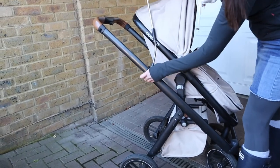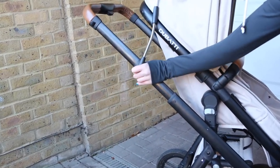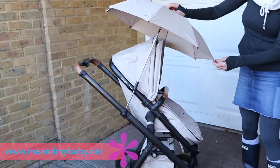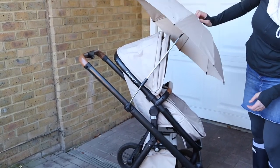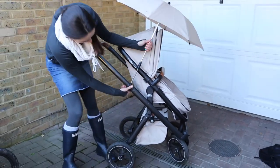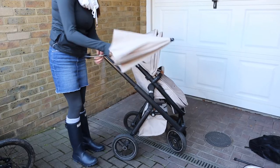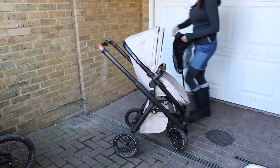I wouldn't necessarily recommend buying it - you might be better trying to find one that works somewhere else. It's a bit fiddly to get it to clip on the buggy and it bounces a lot, so if you're on a bumpy road you kind of lose your shade. We do use it, but I feel like you could probably find better. I'm getting better at adjusting it so it doesn't disappear, but some walks I'm sort of holding it in position while walking - though it's better than the sun going in baby's face.